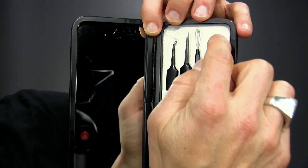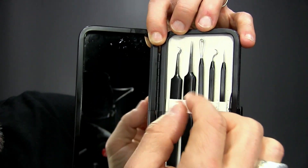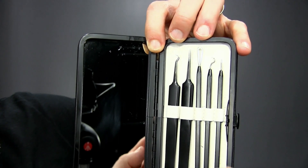This one on the end has got a little point — that is what you're going to actually insert into the pimple. This hook you can use to actually scrape, and it's also got a point on it, so if you've got a hard-to-reach pimple, that can help as well depending on the angle.